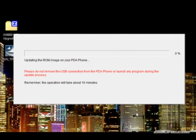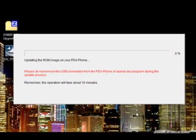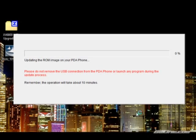A progress bar pops up, and you'll notice that your phone will have a multicolored screen in bootloader mode. Once that happens, a progress screen will also show up on the phone and roughly matches the speed of the PC bar. Once it hits 100%, the device has completed the update. You might notice it appears to freeze a couple of times and the progress bar doesn't seem to move — it's still going, it just takes a few minutes, so be patient.